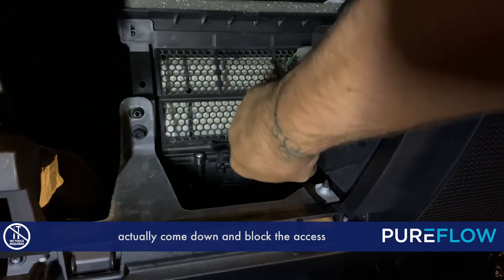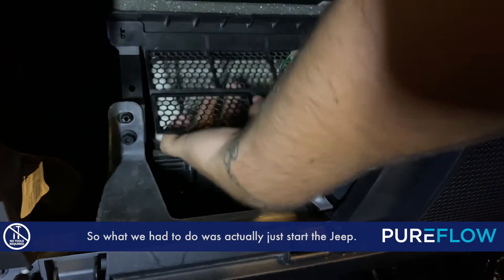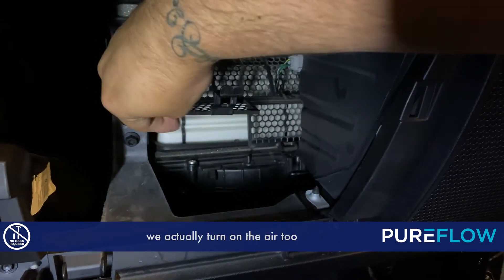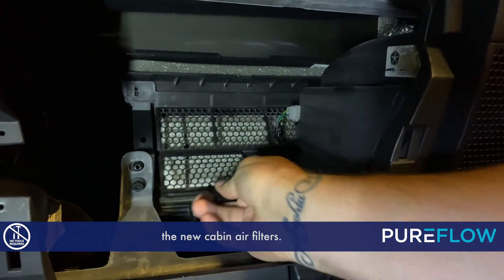The cover actually comes down and blocks the access to where you would put the new ones in. So what we had to do was actually just start the Jeep. When we start the Jeep, we turn on the air tube so that it actually pushes up on that piece to allow us to have access to install the new cabin air filters.